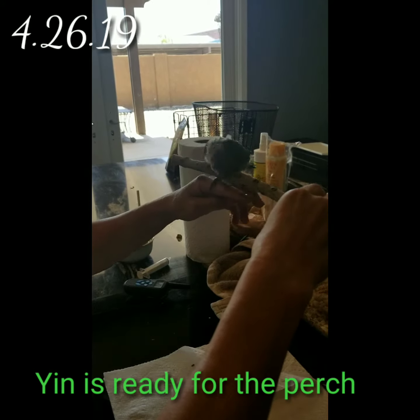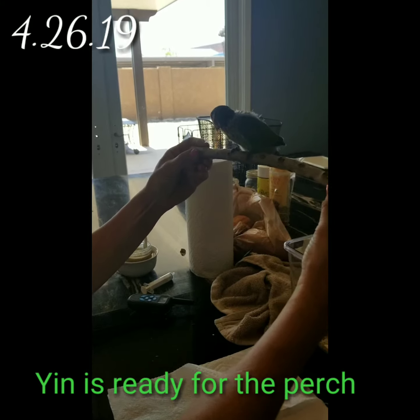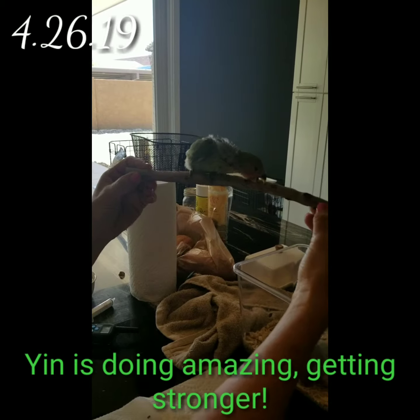Hey, can you do this? What do you think? This is part of a tree from my backyard, so I thought if I put this in the cage, this will help him develop as he's growing and getting stronger.